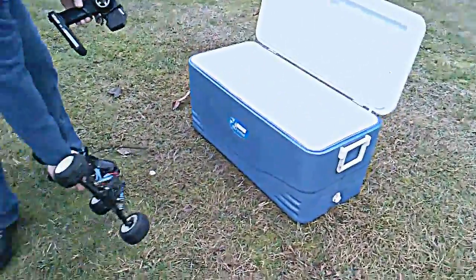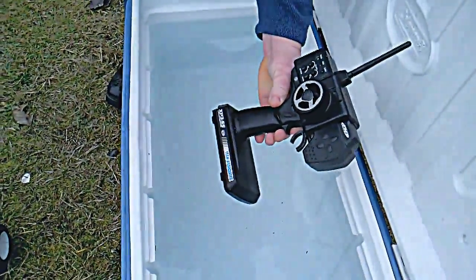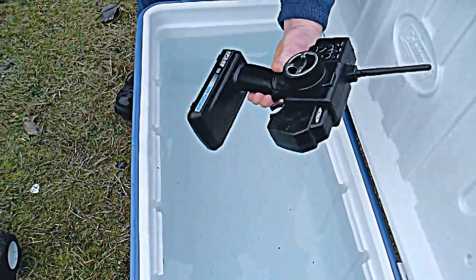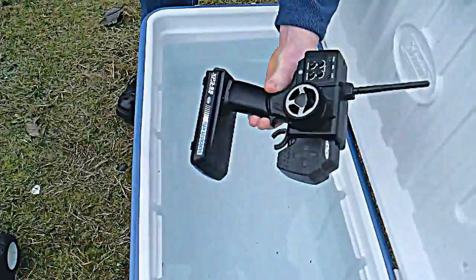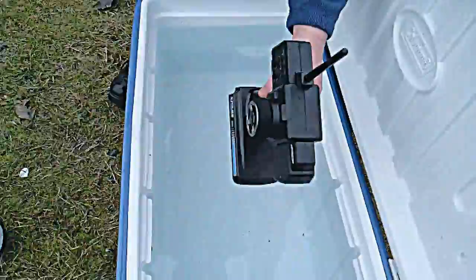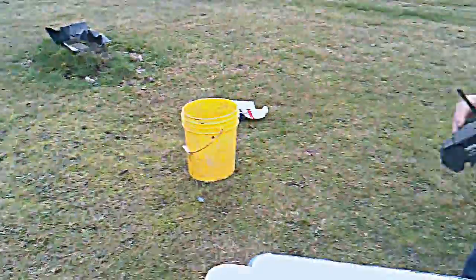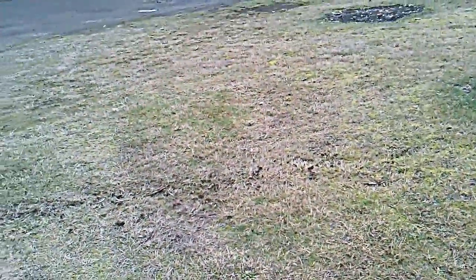I'm going to put this right here because I have no idea how far the signal will go. This is a standard — looks like an XP3-SS, 2.4 gigahertz, three-channel radio from Fantasy Hobby in Lakewood, Washington. I'm going to go ahead and just dunk it underneath the water. Still got control of the car, so I'm going to give it another dunk underneath the water. Trying to control the car is kind of weird underneath the water, but I still got full control of the car.